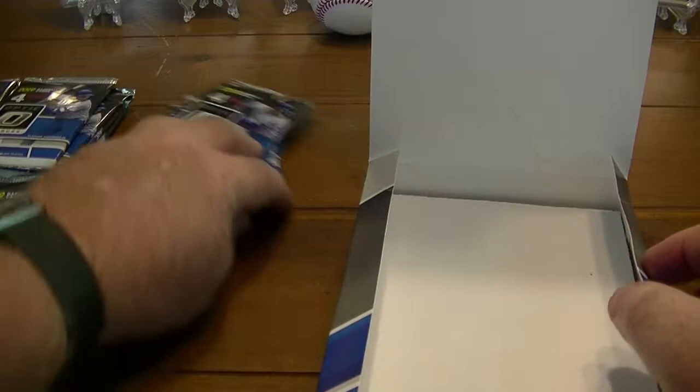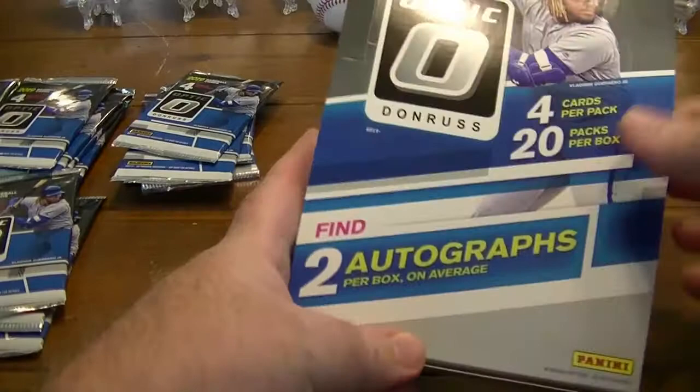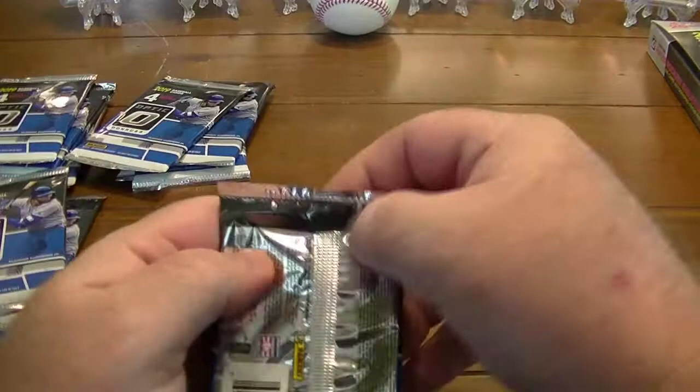We've got Ladd Junior on the front, which is the hot guy for this year. So let's see what we can get.